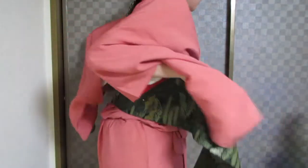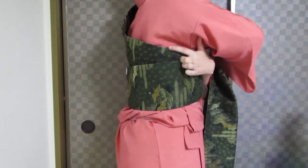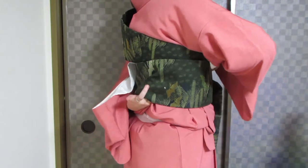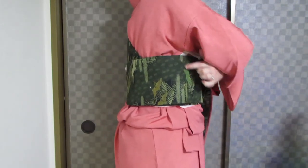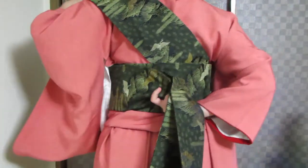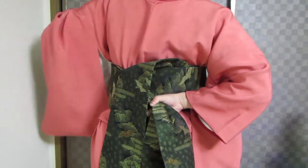I'm going to wrap once. When I get to this part, I have a lot of extra fabric up here. What I want to do is reach underneath and grab it and pull down, so that I have a nice flat line up here. Once again — when I get to the back, I take both ends, give them a good pull, and drop the tesaki.